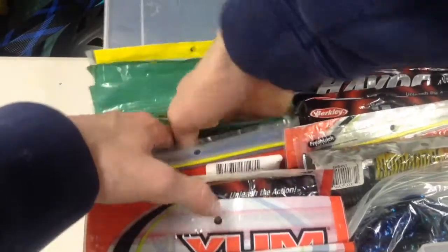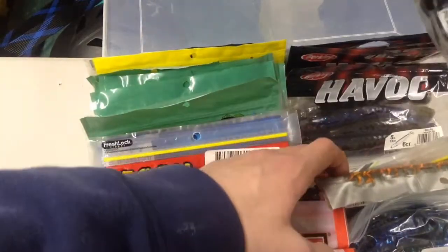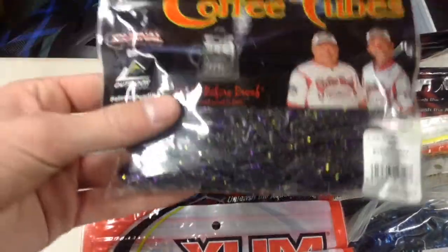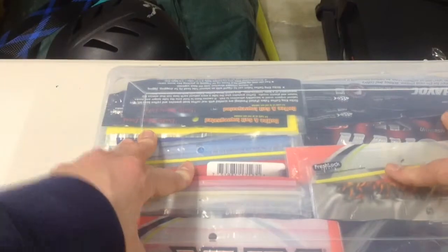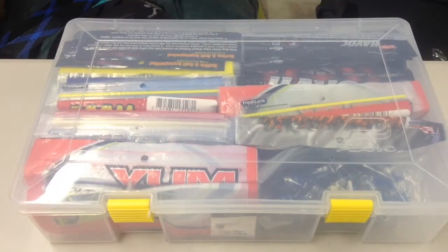You can store them and get way more in these boxes. So you have everything — flipping baits, tubes, coffee tubes. This is way better. You can also organize by bait type — like creature baits, craws, stick baits, stuff like that across multiple boxes.